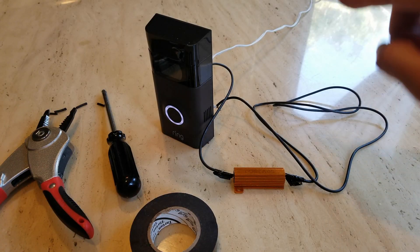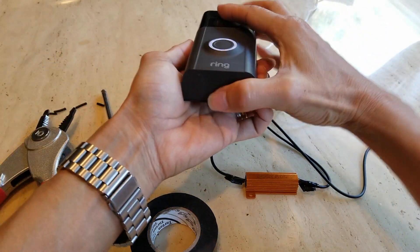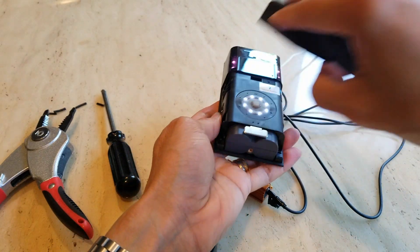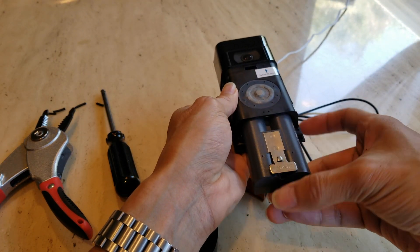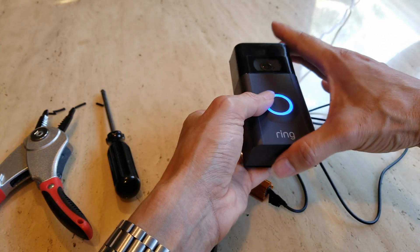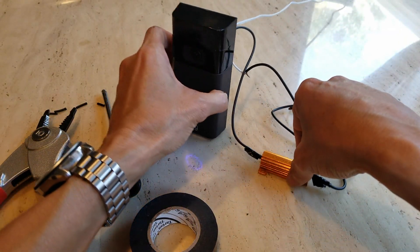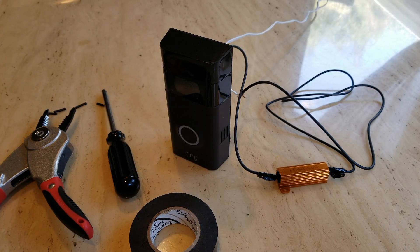I had to remove the battery and let it reset. If that happens, just remove the battery, reinsert it, and put the cover back on. That should resolve your issue or fix the problem.